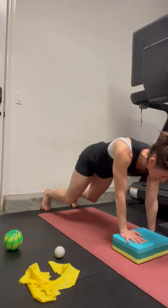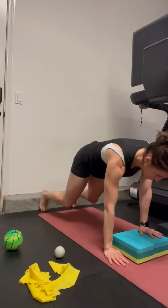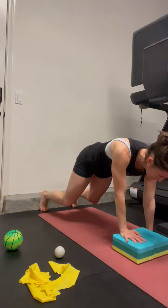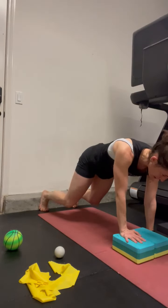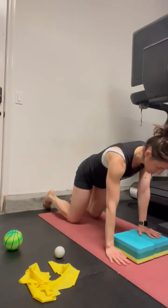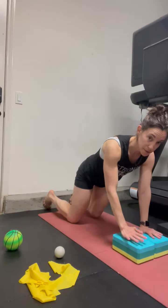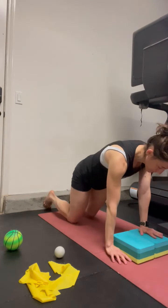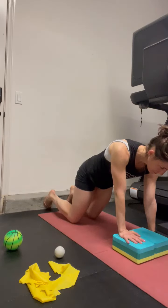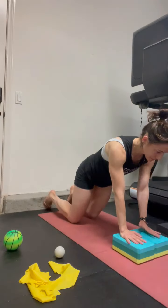I'm going to come over and switch sides. Hips stay square — I'm working really hard. All that's really moving is the arm, side to side. You can come down to your knees. Feet drag at the wall. Inhale. This is that kind of walk-over bear position.